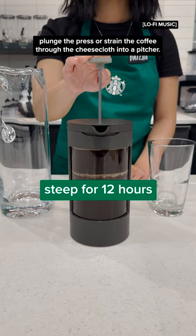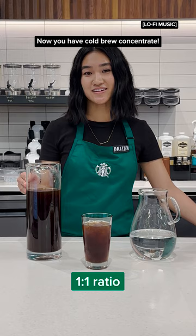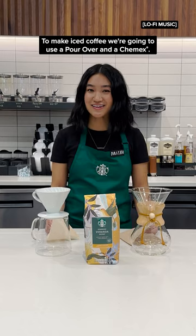When it's done, plunge the press or strain the coffee through the cheesecloth into a pitcher. Now you have cold brew concentrate. Just dilute with water, pour over ice and enjoy!